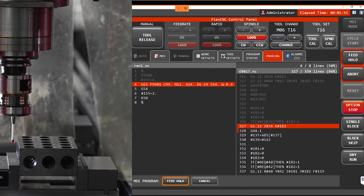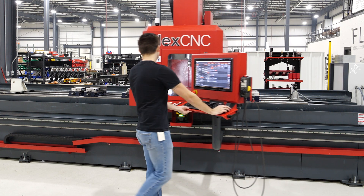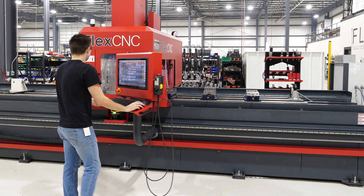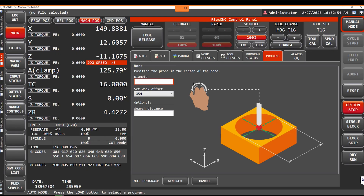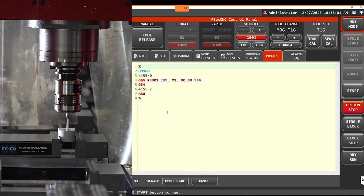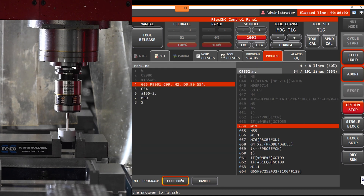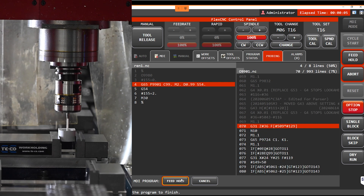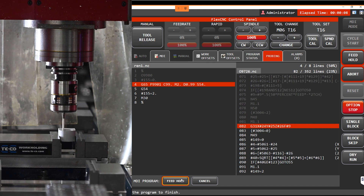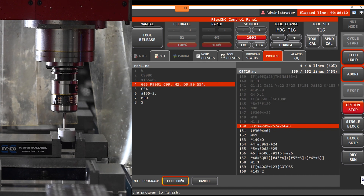Now we're going to show you some other features you can use for the probe. You can also use your probe to measure the size of your parts. We're going to jog our probe down into this bore and measure it. We're going to put in what we think our rough diameter is, and since our work offset is already set up, we'll generate a program and run our probe cycle.